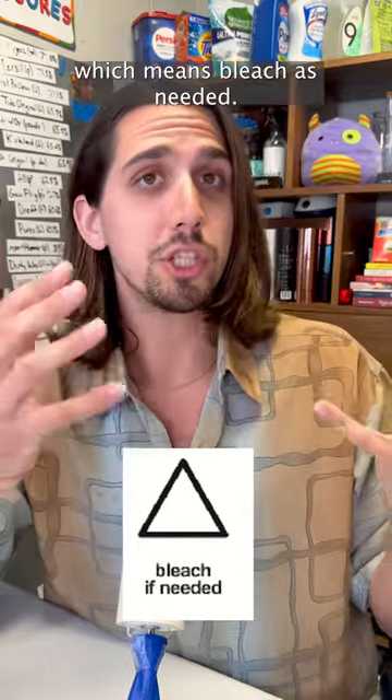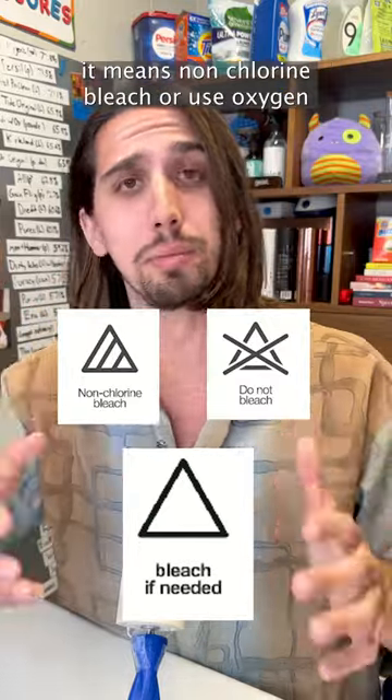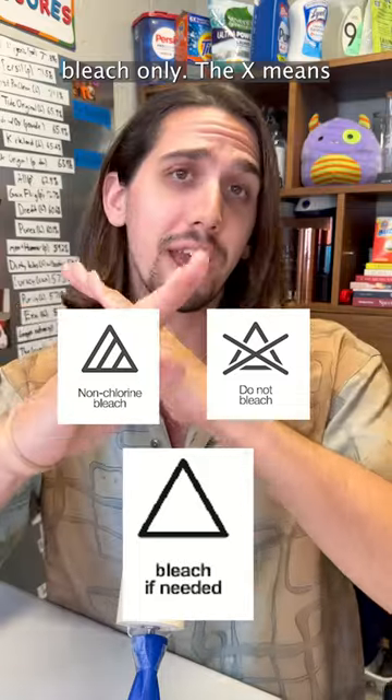Bleach is the triangle, which means bleach as needed. If it's got diagonal lines in it, it means non-chlorine bleach, or use oxygen bleach only. And the X means don't bleach.